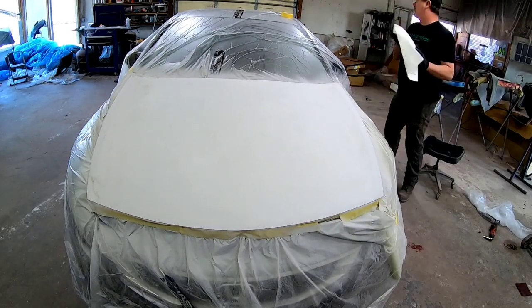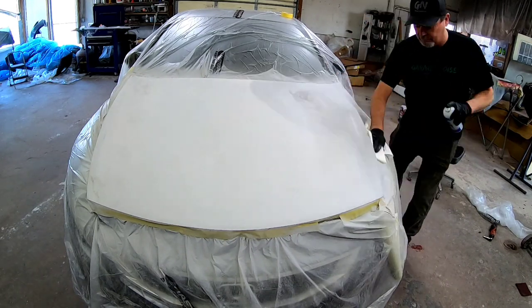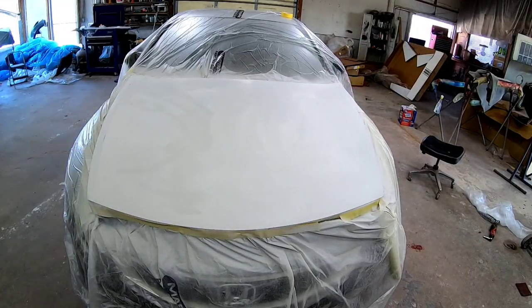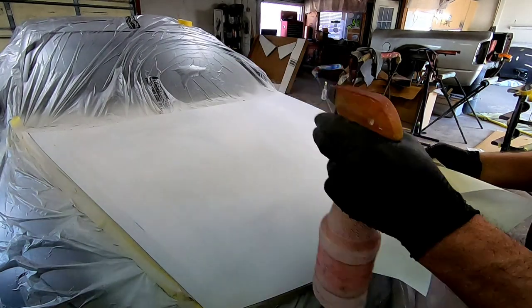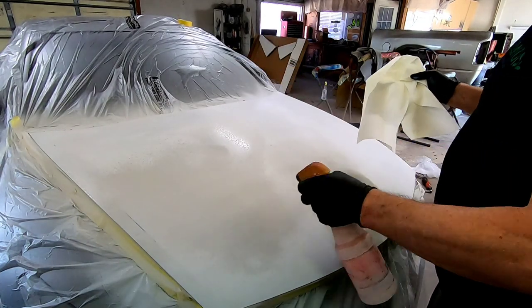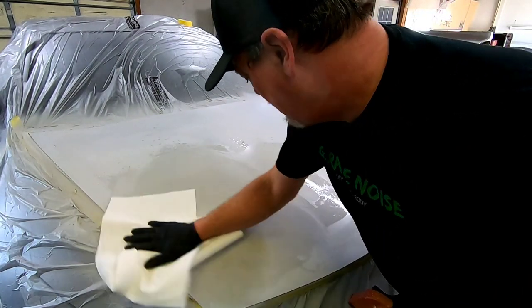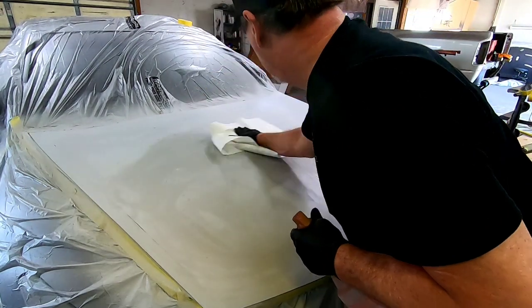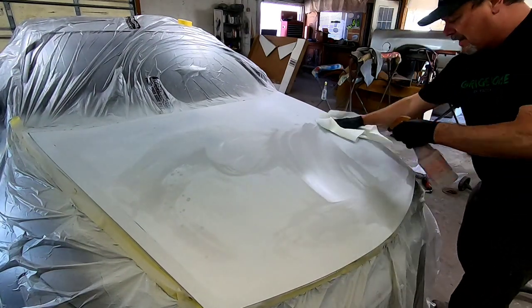I'm going to scuff over this with a red scuff pad just to make sure everything's nice and smooth. You don't have to do that if you've sanded well with 600. I've already blown off the vehicle to remove any dust, and now I'm going over it with some Sprayway glass cleaner — a glass cleaner without additives, so it's safe for painting. Then I'll wash over it with some wax and grease remover. It's important to get it nice and clean before you start painting. Because I have limited time, I'm not going to retape for paint — I'll just clean it really well and then paint it.